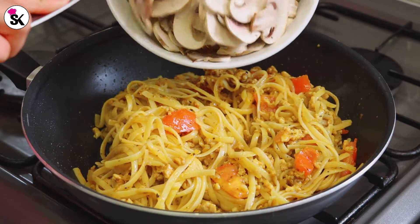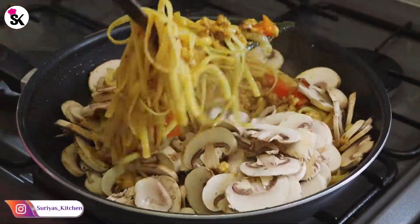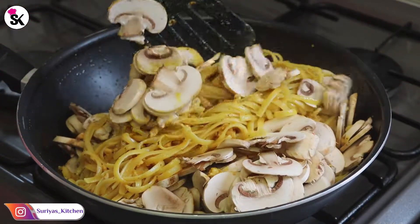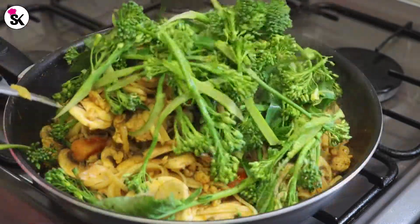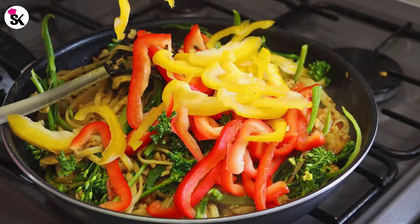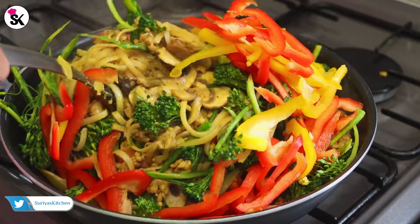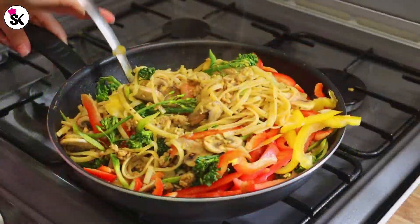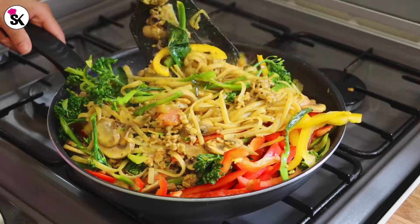Now it's ready — let's add the mushrooms first and mix it all together. Next add the tender stem broccoli and mix again. Now it's time to add the chopped peppers and give it a quick mix. Keep mixing everything together on the lowest flame.